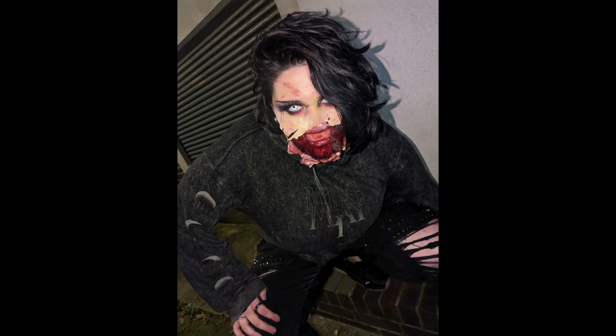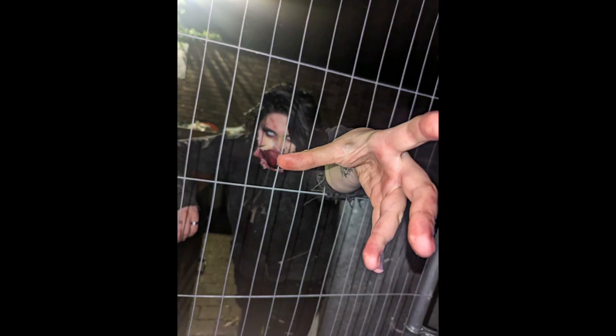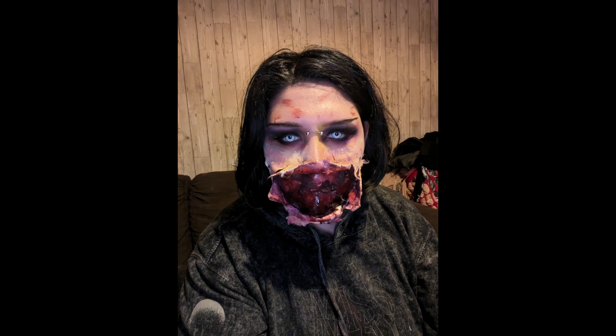Once we had that open I just went in with some flesh tones underneath — some reds around the edges and some blacks. Then I'm just covering some cotton in blood and sticking that to my face. And there is roughly the finished look. I think this look turned out really sick and I'll see you guys in the next video. Lots of love, bye!